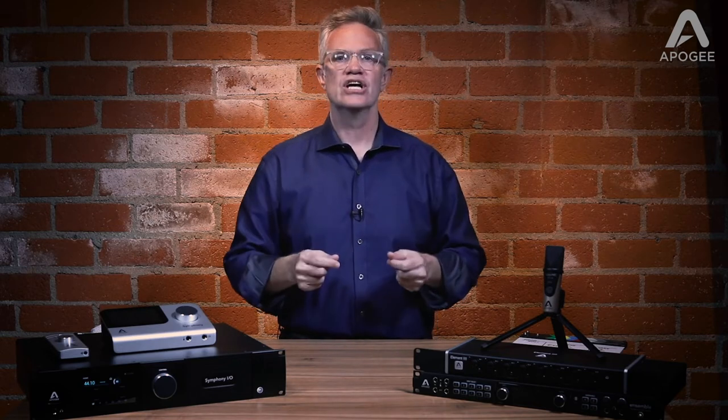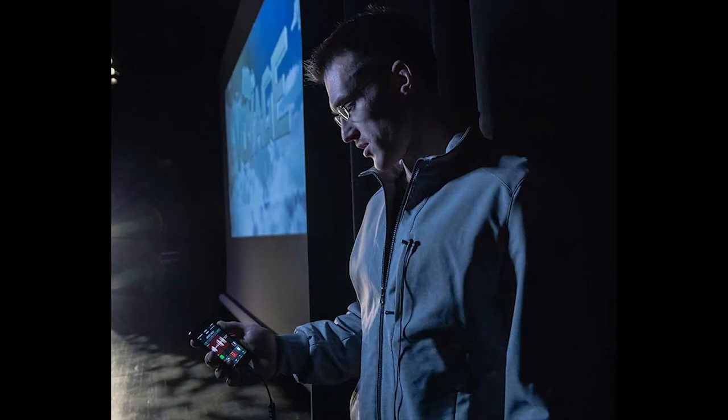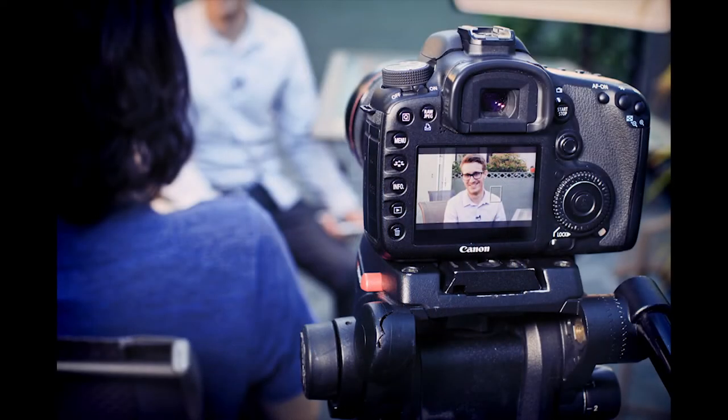With a crisp, clear sound and small discrete form factor, Clip Mic Digital ensures that your message comes across loud and clear, whether you're live streaming, conducting a podcast interview, meeting online, recording a lecture, or shooting a video like this one.